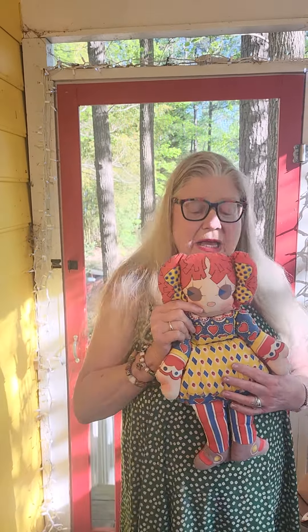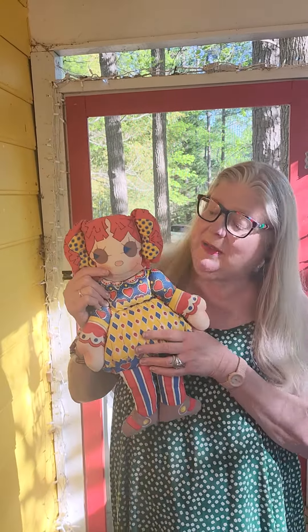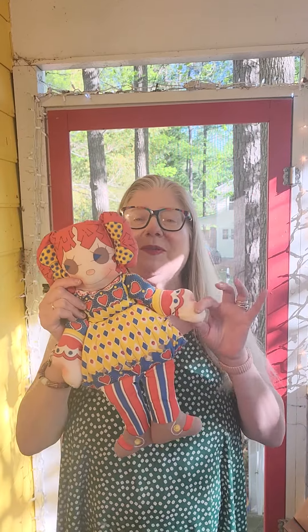Hi everybody, it's great to see you back! Today we're joined by another one of my Raggedy Ann dolls. You know, most of my Raggedy Ann dolls have little shiny buttons for eyes — often they're shoe buttons — but this Raggedy Ann is kind of special. She has great big, enormous, wide-open eyes, and her arms are flung wide open.